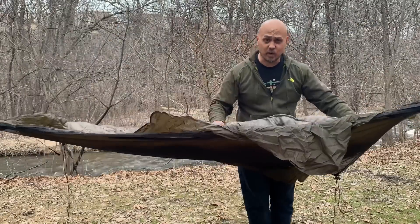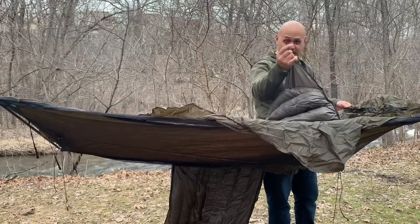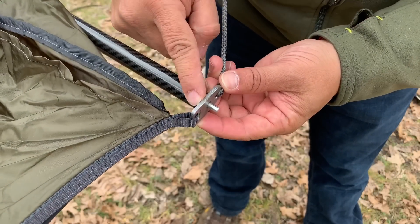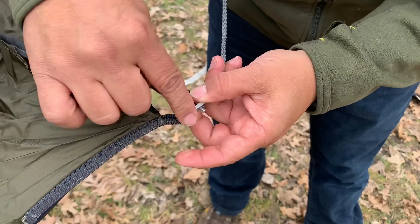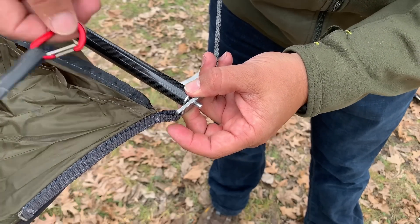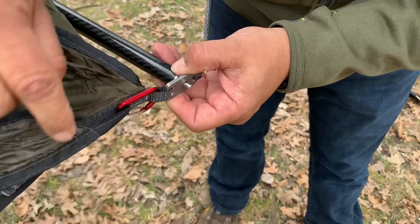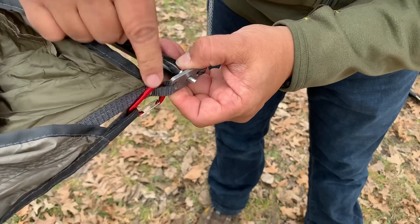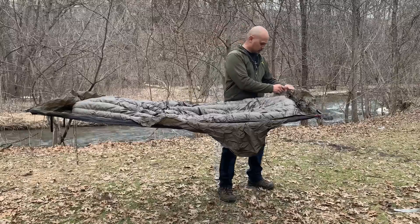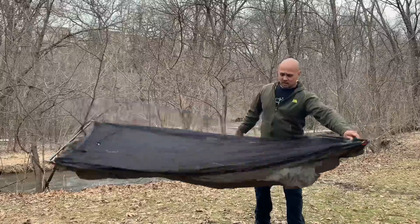Simply attach it with these carabiners. You'll see on the little buckle where the spreader bar comes in there's a little loop that holds the buckle — that's exactly where the carabiner attaches. Pull the carabiner through there, that's it, you're done. That is the easiest under quilt setup you will ever see. Flip it back over and the under quilt is done — simple, easy, effective.